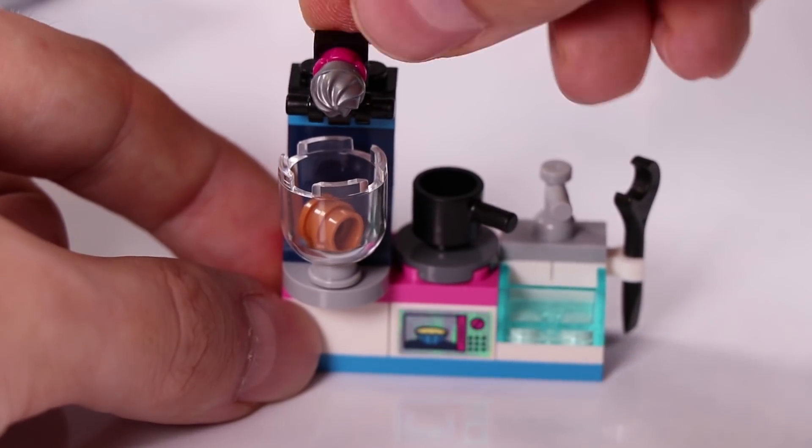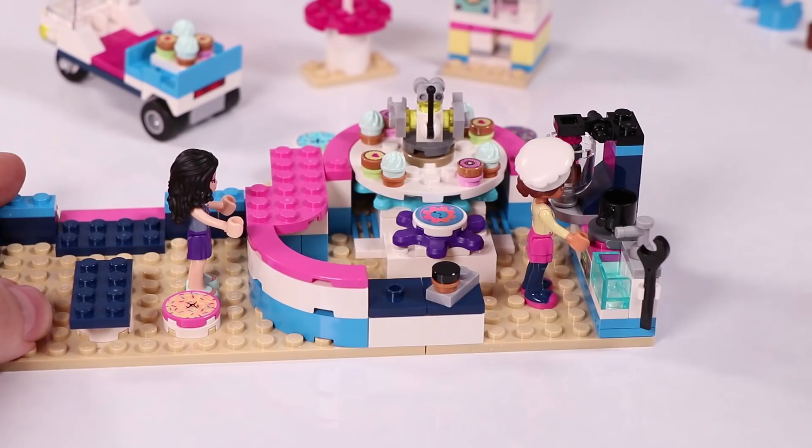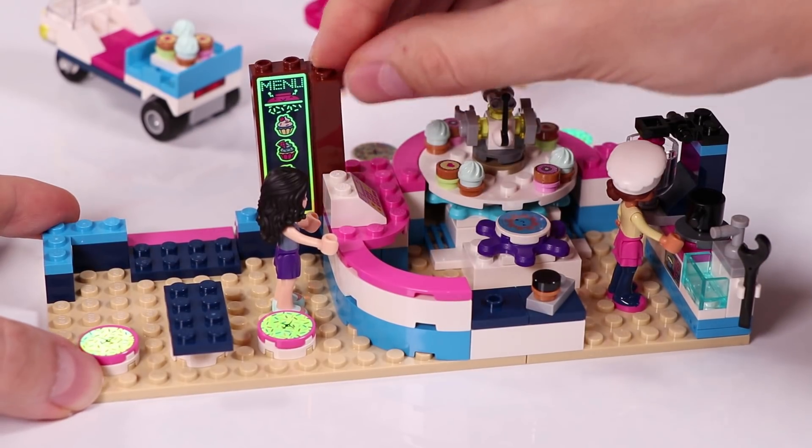And the mixing part gets on top - looks really cool. Going to put it in the kitchen. Olivia is ready to go to work. And of course we need a cash register. The customers probably don't know what they want, so we need a menu on the side.